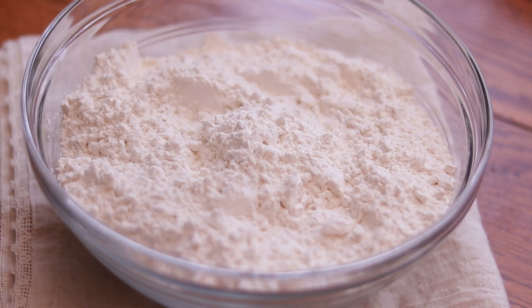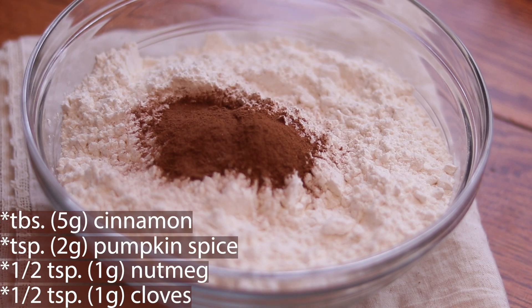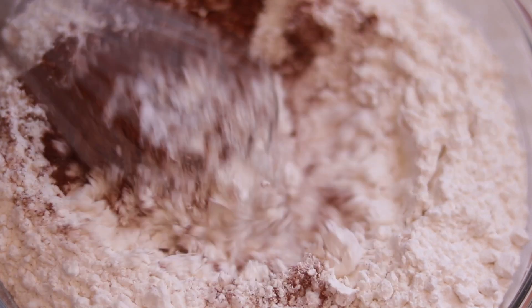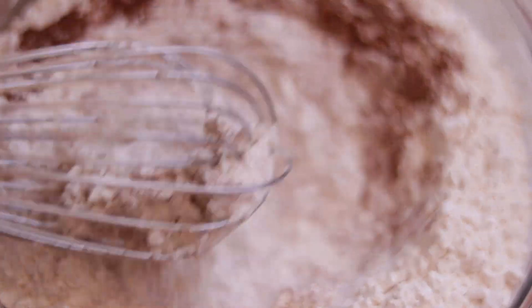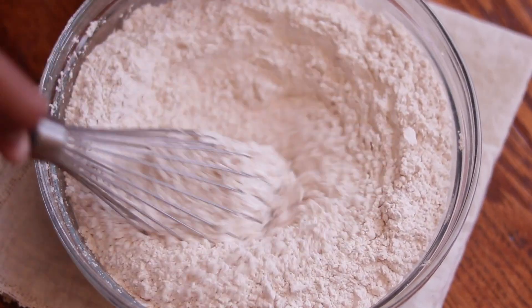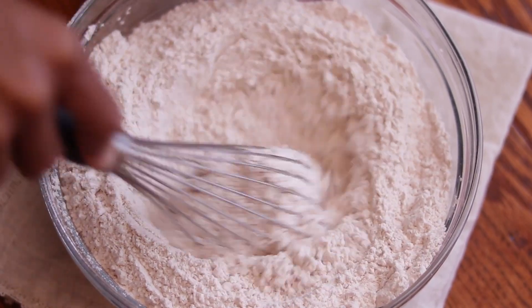Taking a large bowl containing your all-purpose flour, you will combine that with your spice mix. I've provided the ingredients for your spice mix on screen, so feel free to pause this video at any time. Next, add your baking soda and salt into the mix and whisk until well combined. At this point you will notice a slight change in color as the spice mix incorporates with the flour.